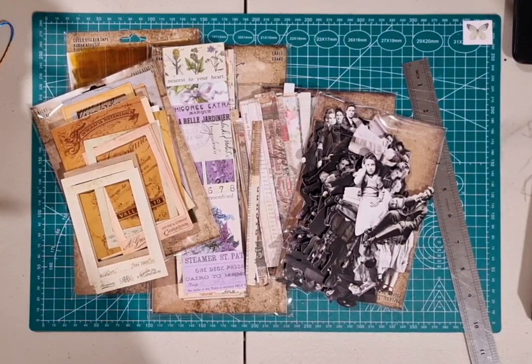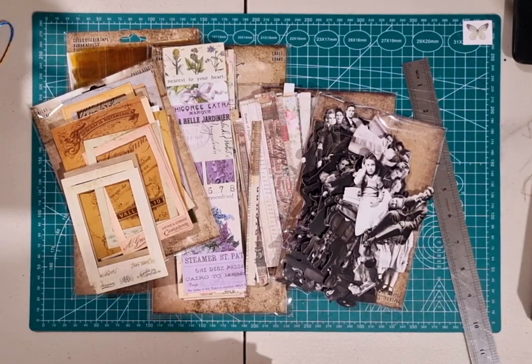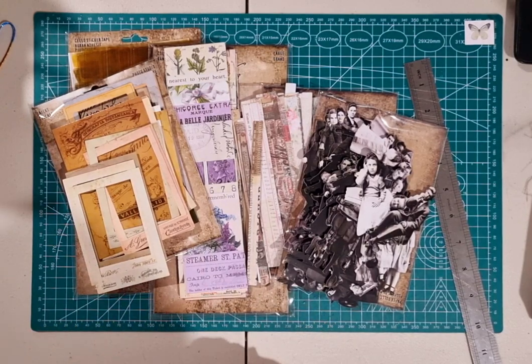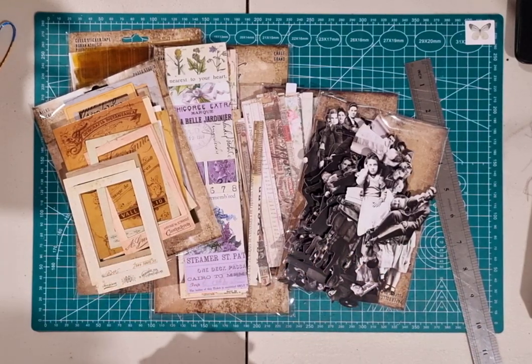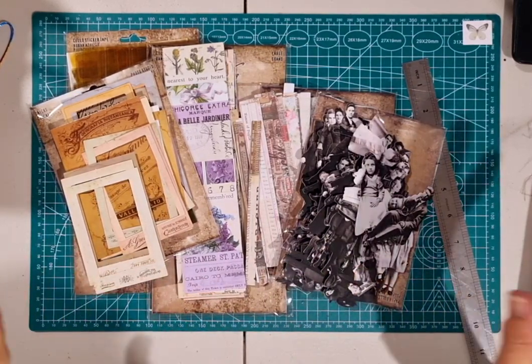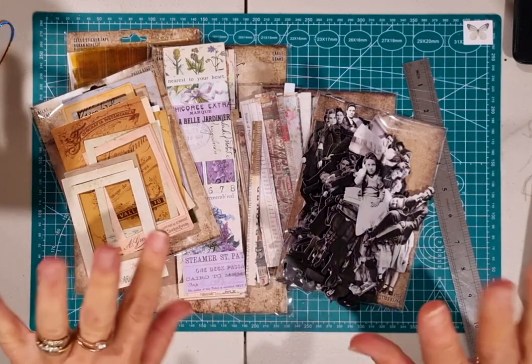I just wanted to come on and share them with you, just in case you were considering whether or not to buy anything from the new release — I suggest buy. Thank you so much for joining me this morning. I am sorry if there's a bit of shadow, but I'm off to start my day and start to play. I hope everyone has a wonderful day. Please stay safe and well, and I'll see you all again soon. Thanks so much, bye-bye.